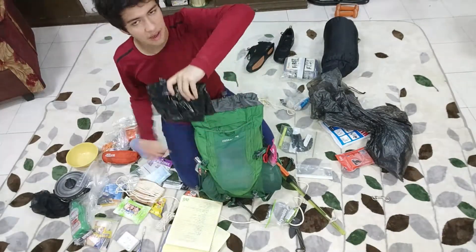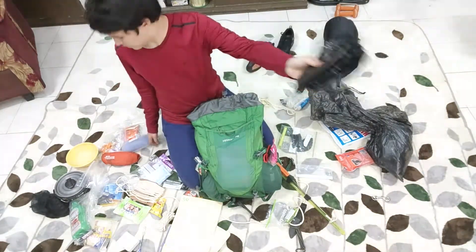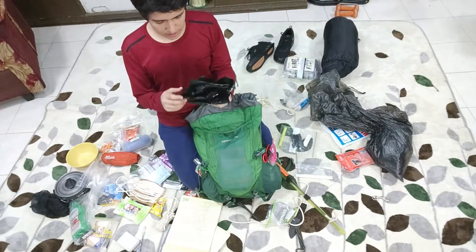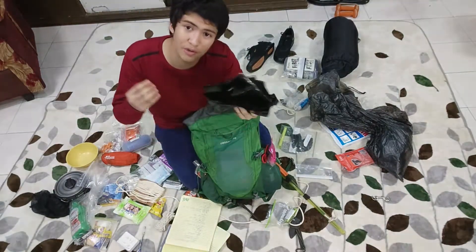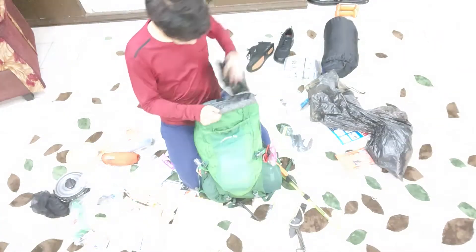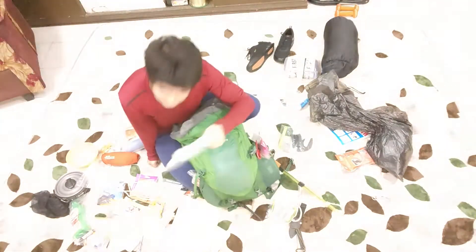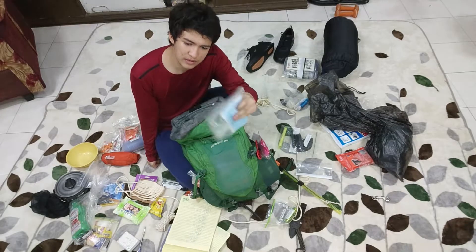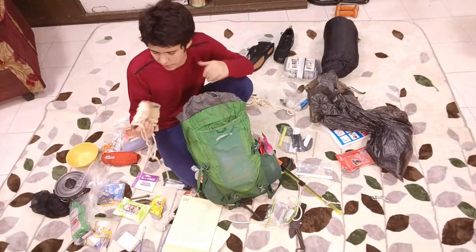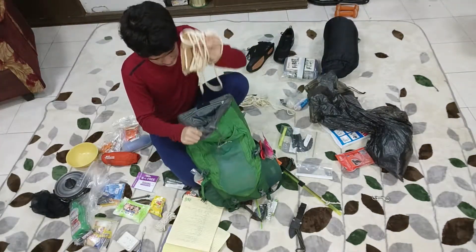Trash bags are very important — you might have wet clothes or you want to bring something with you. This is so that you don't get anything else wet, or to protect something — maybe you have a camera. Trash bags, bring them. Also buy the heavy-duty ones — you don't want a hole in your trash bag. So you put your trash bags in here. Face masks — we all know these are very important, and they can also work as dust masks, filtering out some dust. We also have nylon cord, very, very useful for tying things down.